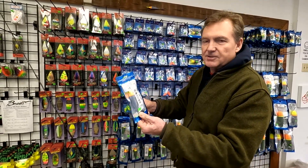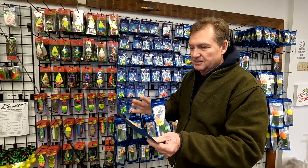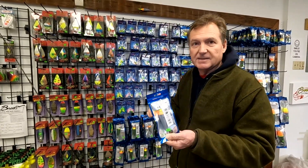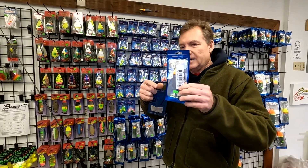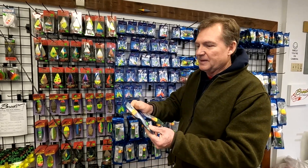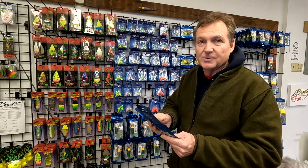Now the weighted ones — you don't actually need to use a weight underneath the float. You can fish them just the way they are because they're already weighted, but you still can use a weight underneath if you want. It gives you that option, and you can also cast them a lot farther, which is great for big water. They ride true in the water and really show you what's going on — very detailed and technical in how they're transmitting information. Weighted and non-weighted floats from Fishfield, now available here — we've got a good supply.